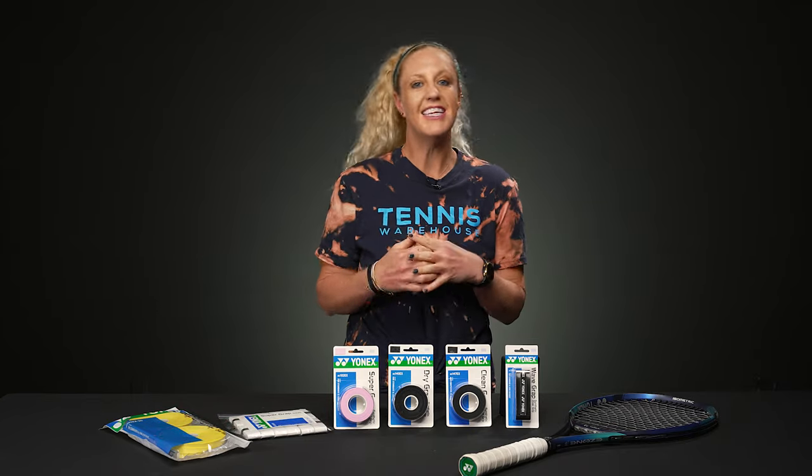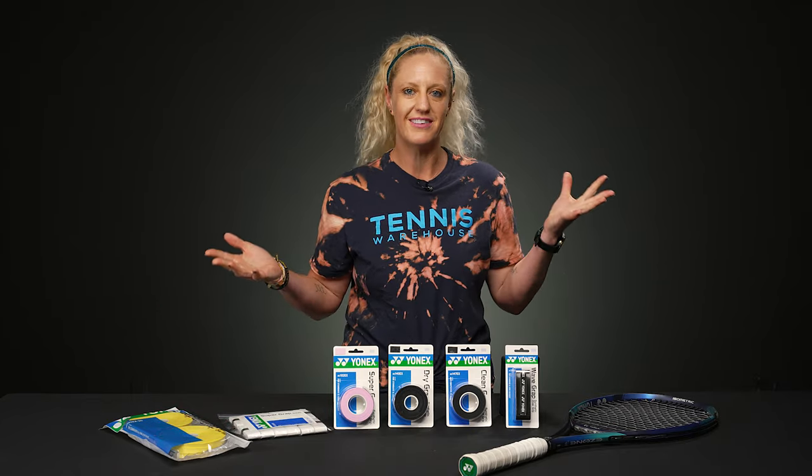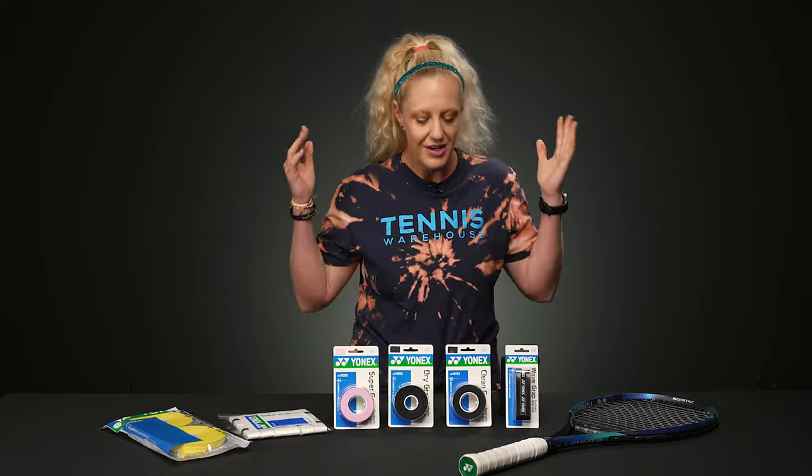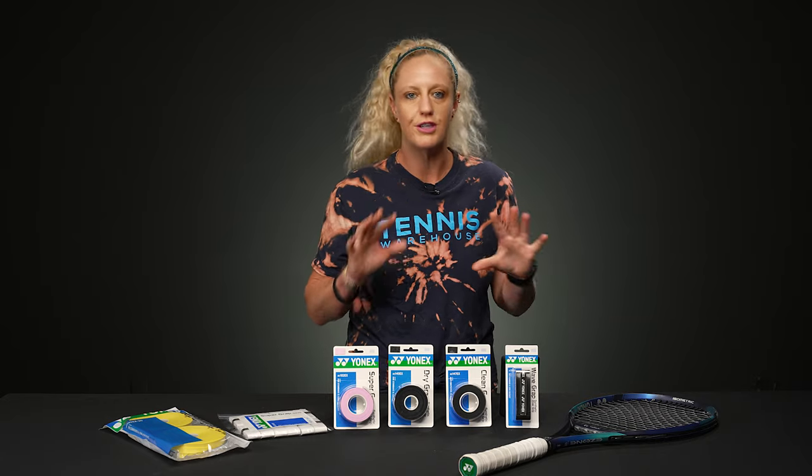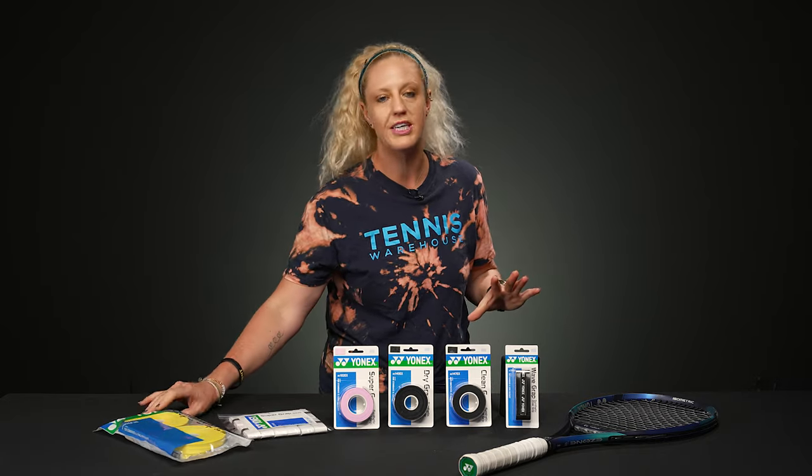Hi guys, I'm Michelle with Tennis Warehouse. Finding the right overgrip can be a little daunting with so many different styles, options, and colors. Today we're going to take a closer look at the overgrips that exist under the Yonex family — there are some awesome options and they're all slightly different.